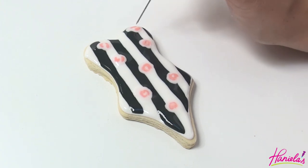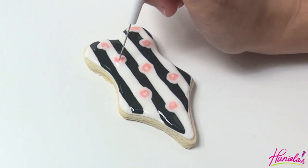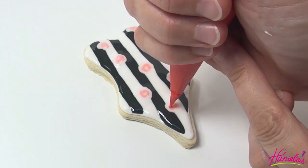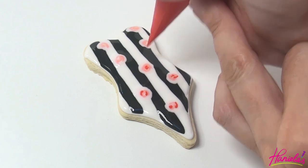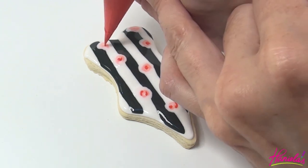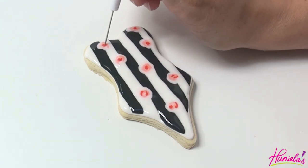And then to finish the rose, we're going to add darker pink in the center. And again, I'm going to use a needle tool to shape it.